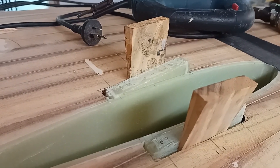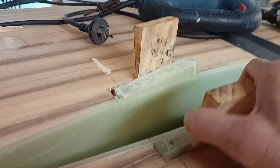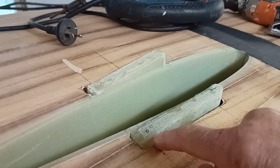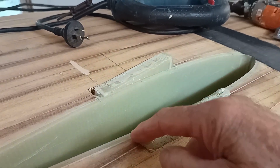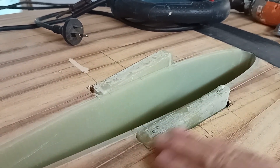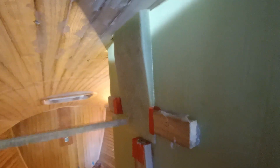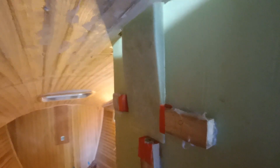I glued the wedges in last night. Today I'll do some filling with epoxy glue around here, then flush it off. Looks like the gluing went well - let's see if I can knock off these blocks. It's good that the hot glue lets go when you want it to. Now there'll be some coving in here and a layer of double bias over that.